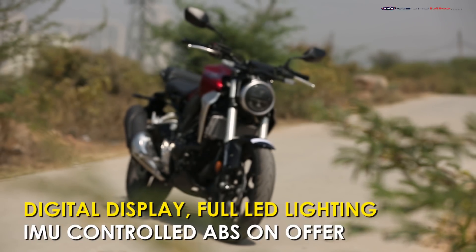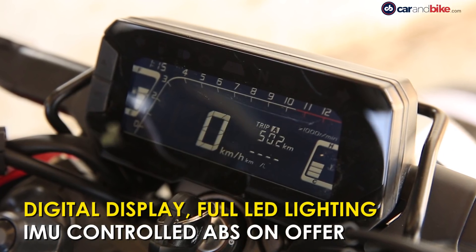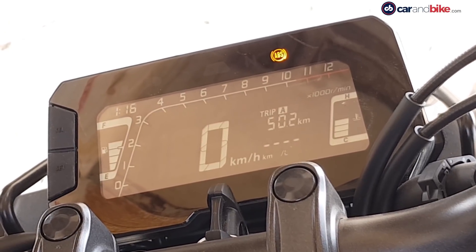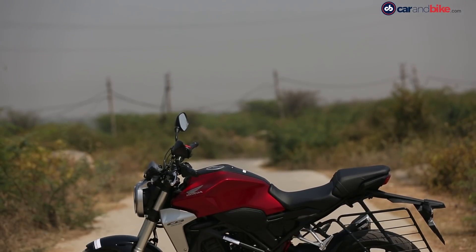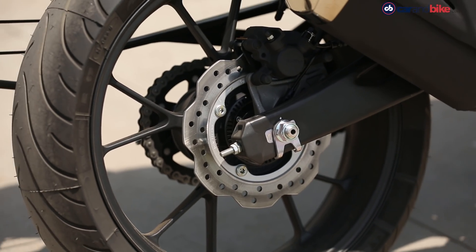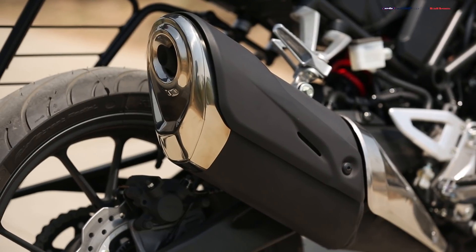Under the retro skin, the CB300R is a modern motorcycle. There is a rectangular LCD display, although readability under the sun is an issue — the black background with light lettering makes it difficult to read info on the move. There is also a non-switchable dual-channel ABS along with an inertial measurement unit, which helps keep the rear tyre on tarmac under heavy braking and distributes braking between the front and rear effectively.